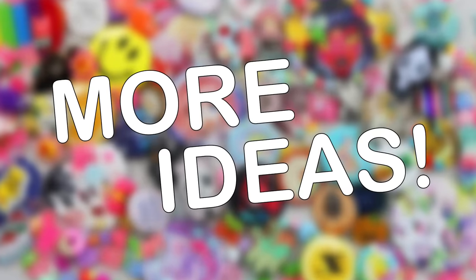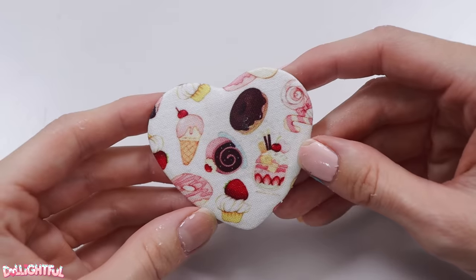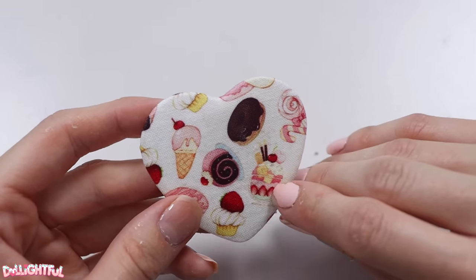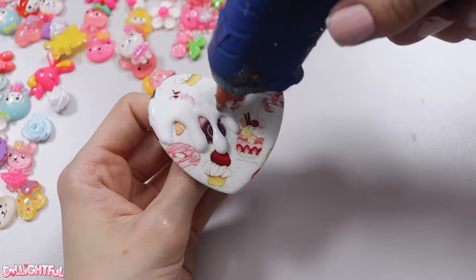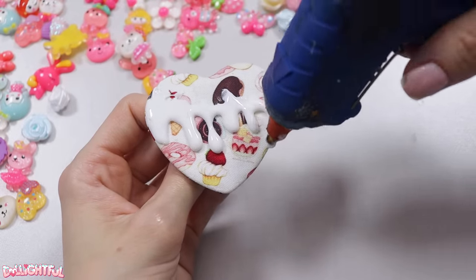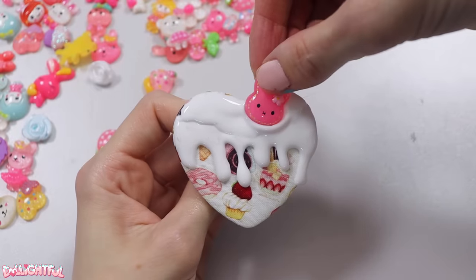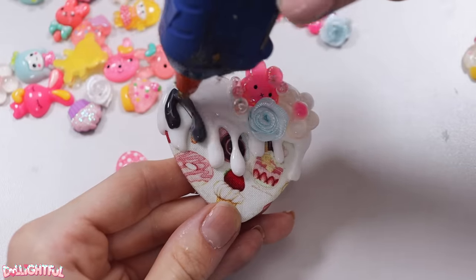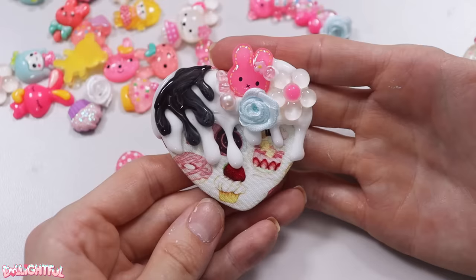Extras! Who says a button has to stay 2D? You can put anything you want on there, really — especially if you're desperately attempting to cover up rust. Rhinestones, charms, you name it. Get creative and have fun. I'm using colored glue sticks and a hot glue gun to create an icing drip, and shoving a few cabochons in there while it's hot. I believe they call this decoden. It was really fun. Of course, the more stuff you put on there, the heavier it becomes, so keep that in mind.